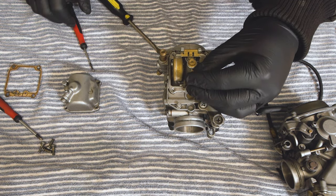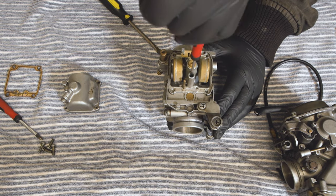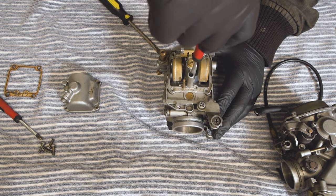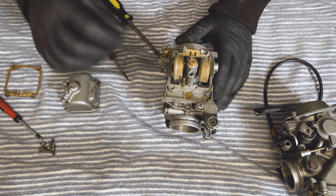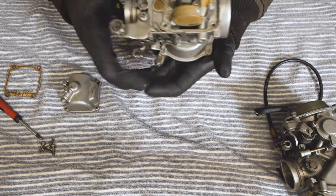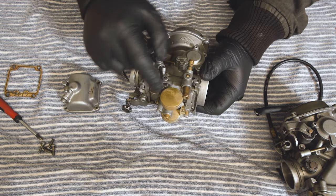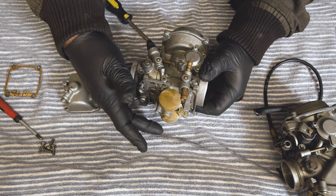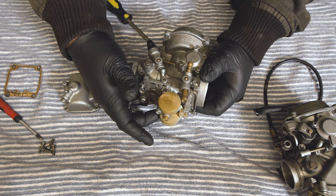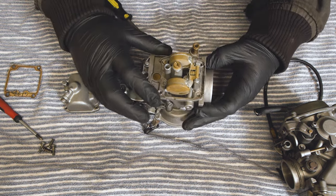A couple of notes of caution: don't go sticking these carburettors in a whole vat of carburettor cleaner. If carburettor cleaner ever gets into the diaphragm on the top, you'll destroy your carburettor. If the diaphragm isn't moving freely, take note of that — it should be moving freely. If it's not, it could be causing you some carburettor or fuel problems.